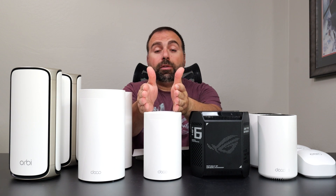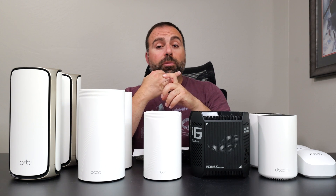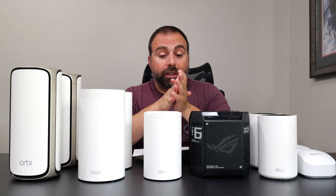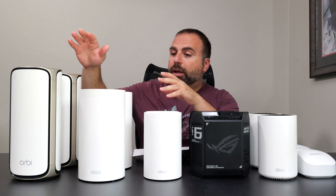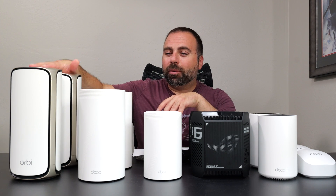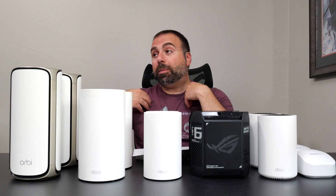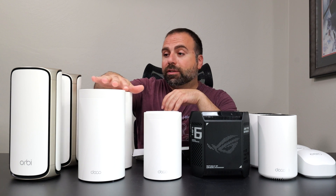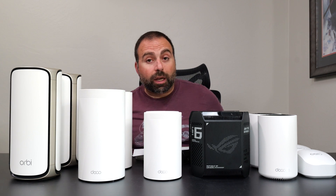For internet speeds up to 2.5 gigabits, the Deco BE63 is an absolute beast. It has four 2.5G ports and phenomenal wireless backhaul as a Wi-Fi 7 mesh system. For those needing up to 10 gigabit support, the BE95 and Orbi 970 are the choices. Since my internet is 5 gigabits per second, only these two from this list would I personally consider.